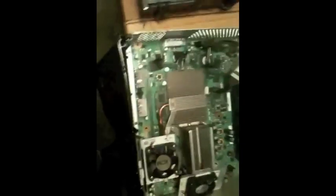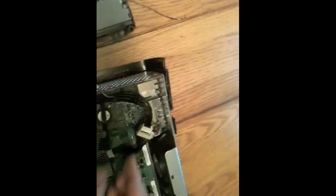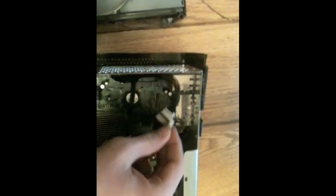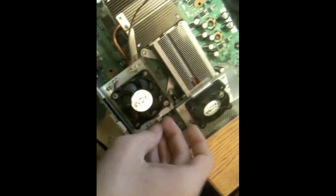This cord here will run to this — there should be a little slot right here. Put it in. Oh, it's supposed to go in here. Now we got that plugged in. We need to put this little cord in — this little cord will attach from here.